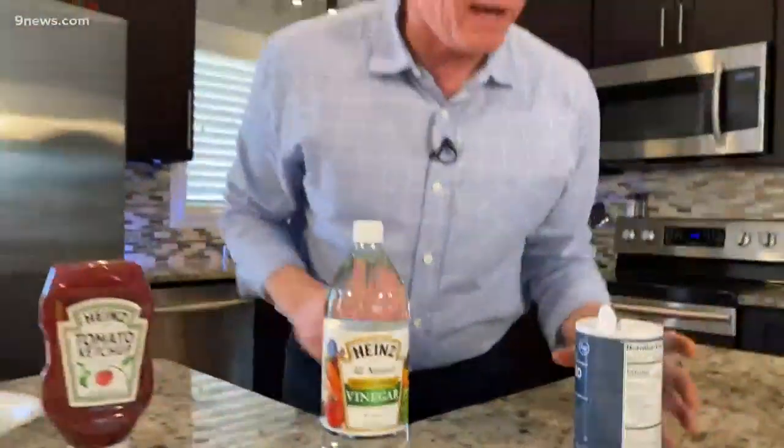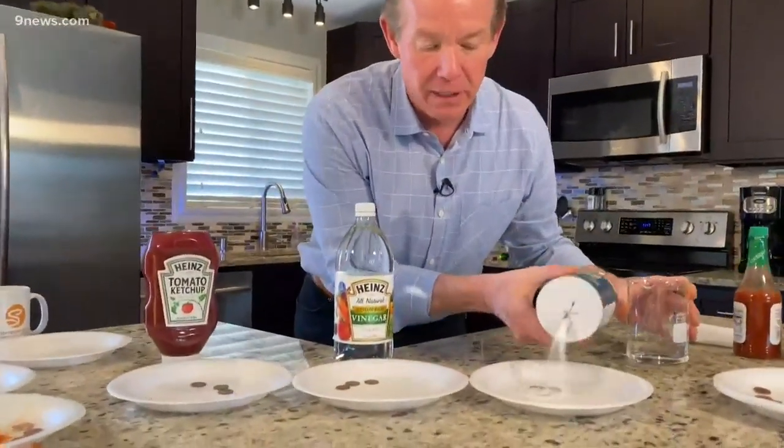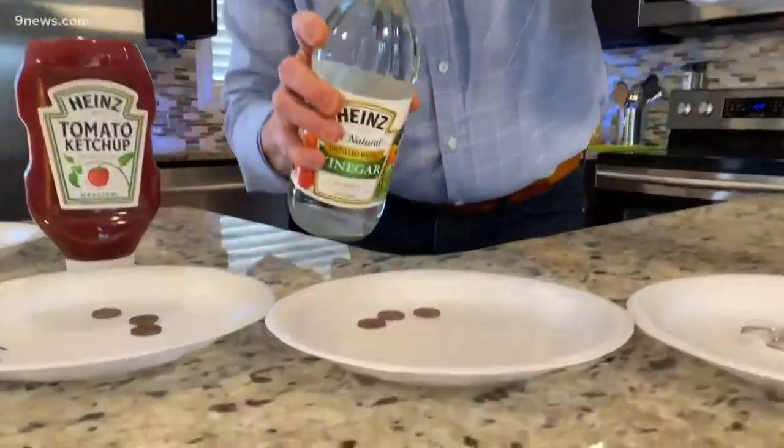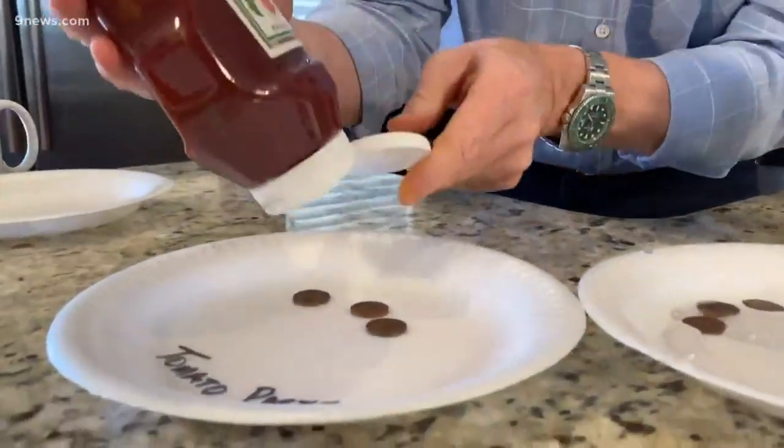I want you to try them this way. So we add a little bit of water with a little bit of salt, a little bit of vinegar on another one, and a little bit of that tomato paste on this one here. Mix them around and see whether or not it works.